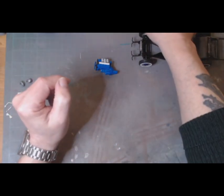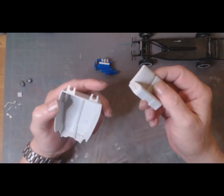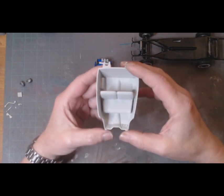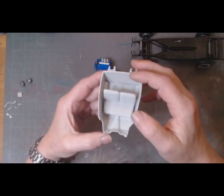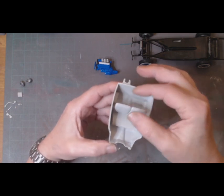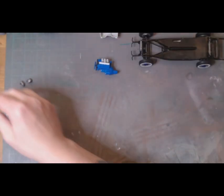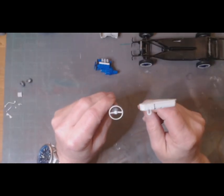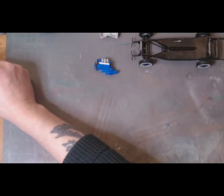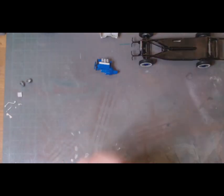I still have the interior to do. I'm thinking dark gray and light gray with black highlights. I'll use the original steering wheel and dash.